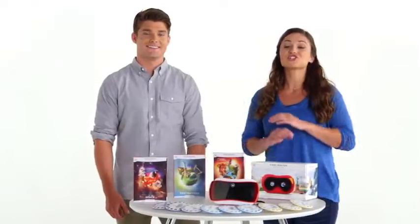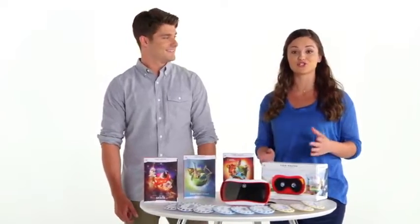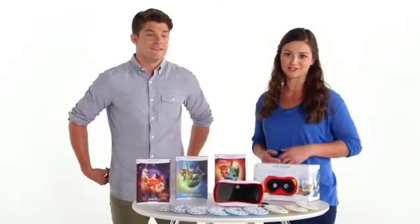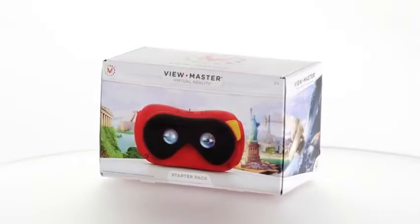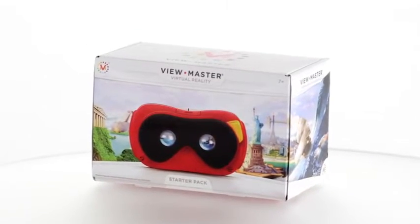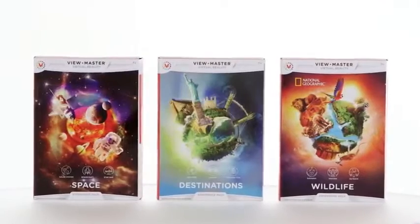For over 75 years, generations of kids have been introduced to the wonder of 3D by ViewMaster. Get ready for a whole new level of realism with the ViewMaster Virtual Reality Starter Pack and Experience Packs. Now you can launch yourself into an immersive 360 degree virtual and augmented reality experience. You can step into this amazing virtual world with these three things.